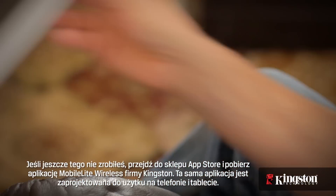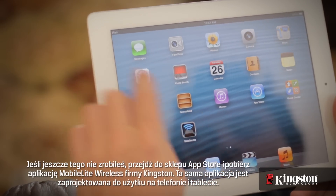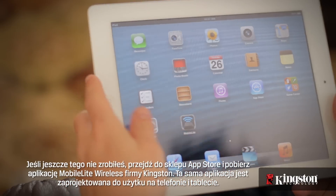And if you haven't already, head over to the App Store and download Kingston's MobileLite Wireless app. The same app is designed for both your phone and tablet.